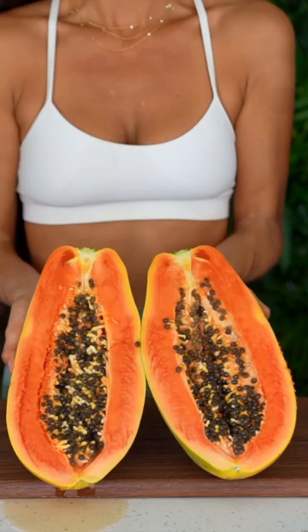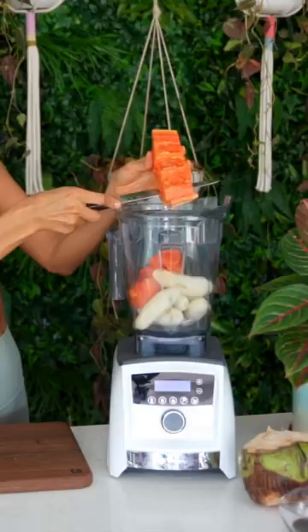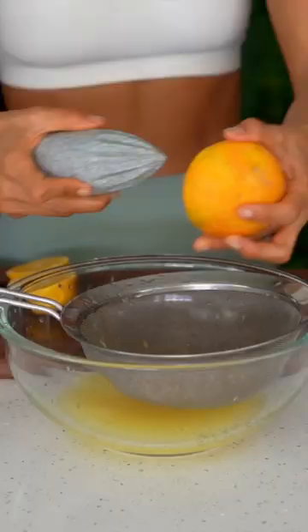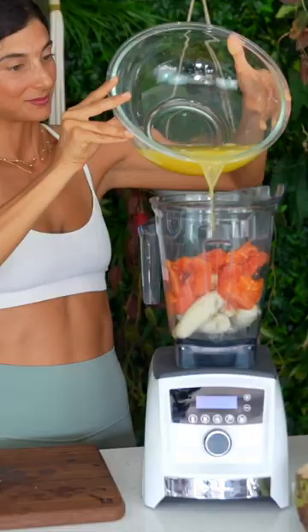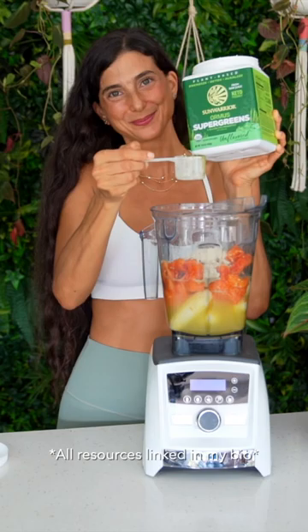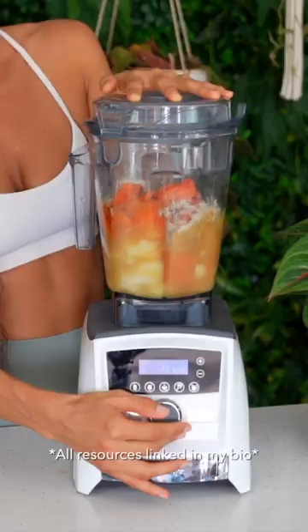For this dreamsicle smoothie, add into your blender as many ripe bananas as you'd like, one to two cups of ripe papaya, freshly squeezed orange juice, one cup of coconut water, one scoop of Sun Warrior's collagen-building protein peptides, and raw coconut nectar to taste. It's best enjoyed with frozen bananas or added ice to drink chilled.